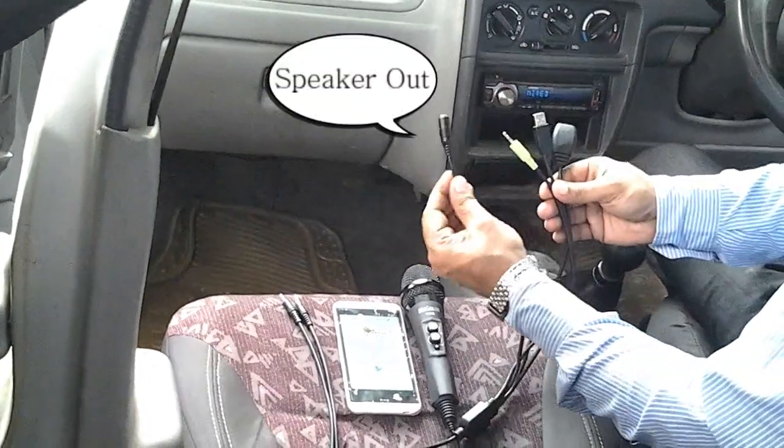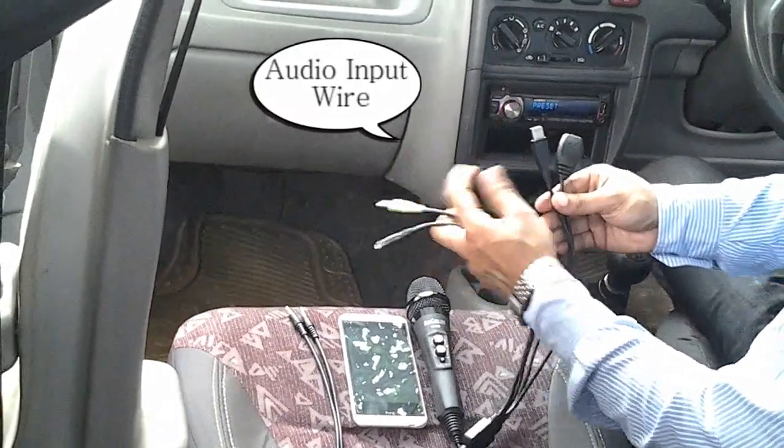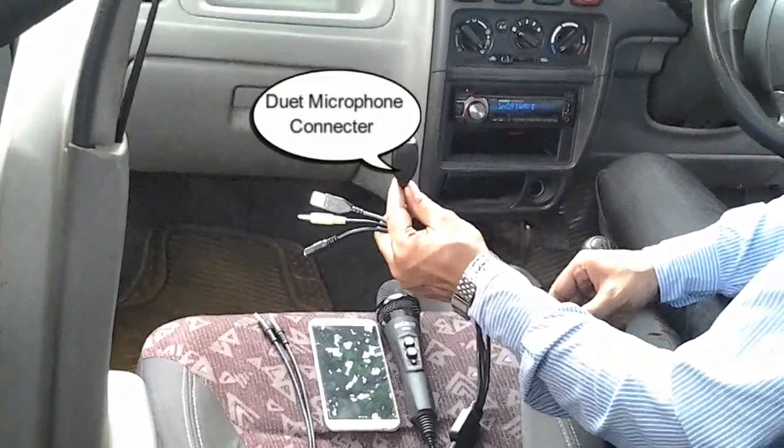There are four wires. The first wire is for the speaker out, the second wire is for the audio input, the third wire is the USB wire for the power, and the fourth wire is the connector for the duet microphone.